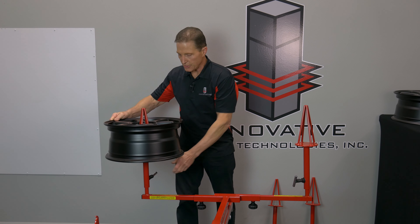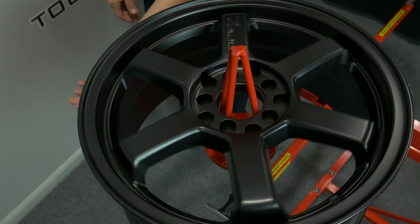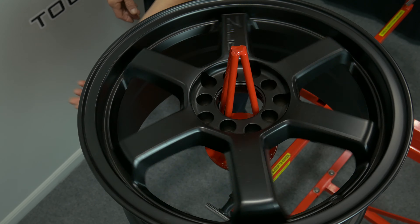You can drop your wheel on right now, and these do rotate. You can loosen this and rotate it, and you can spray your wheel without having to move around the wheel.